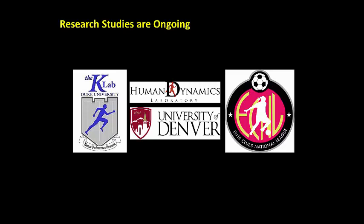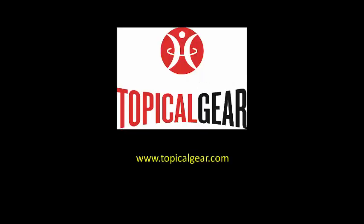Research studies investigating the clinical, biomechanical, and preventive effects of the ACL tube are ongoing. Please visit www.topicalgear.com for more information.